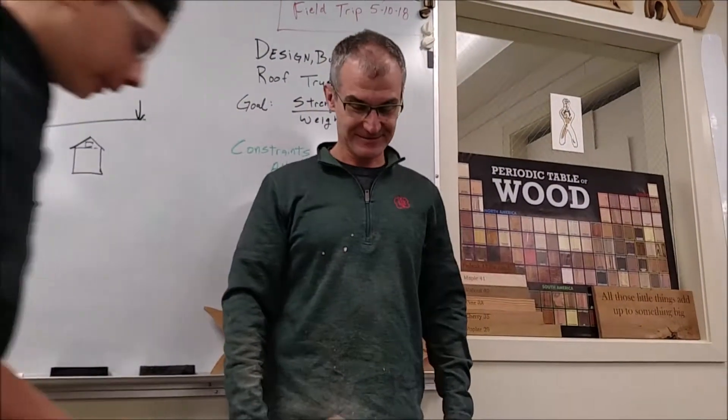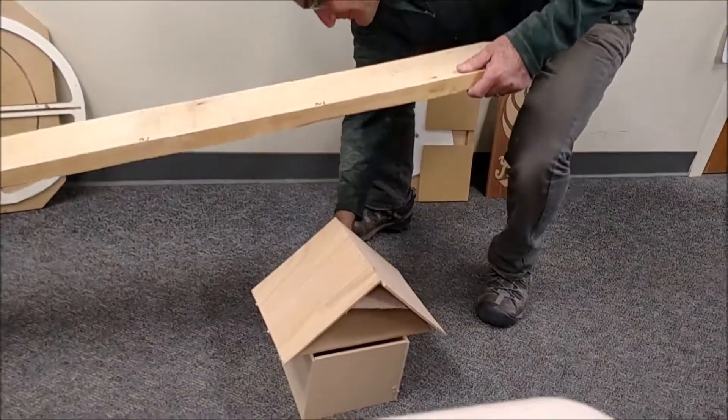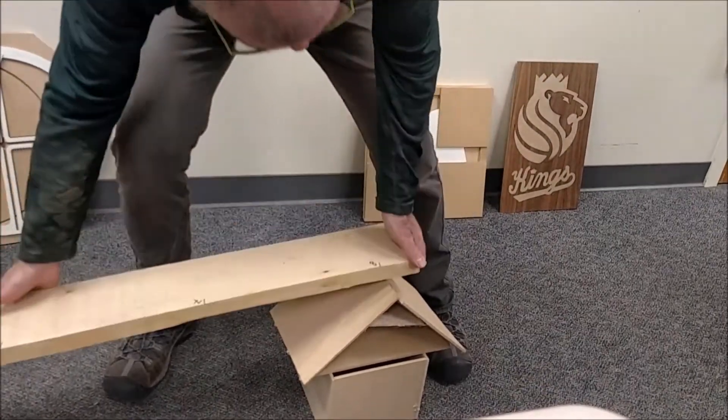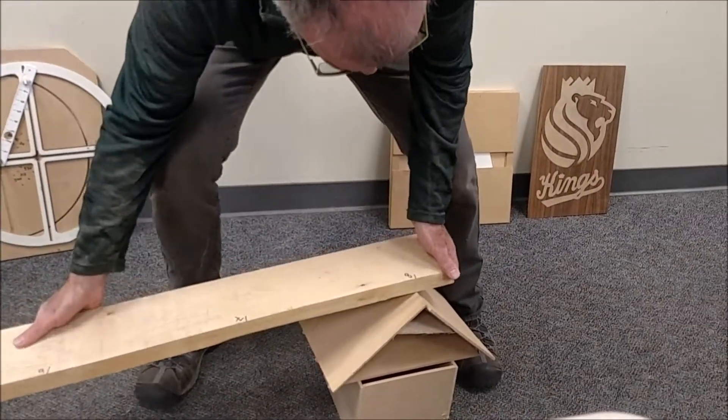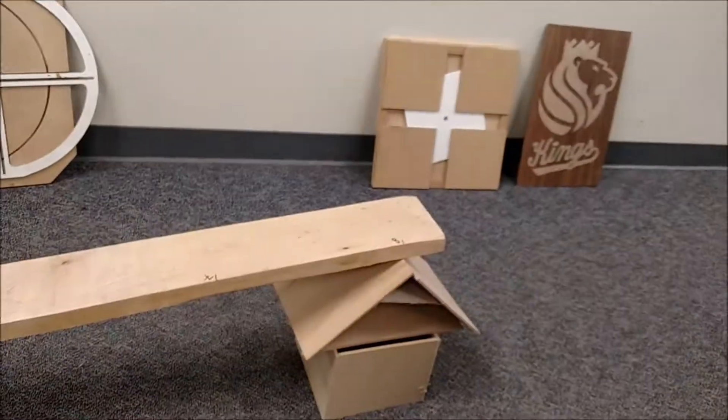Just putting the house on the ground — go ahead and put your roof structure on there. Which way do we put it? Whichever way you think. We're actually just going to put this board right on top of it. We'll put this board right on there at the 8-foot mark, and I'm just going to start walking up this board.